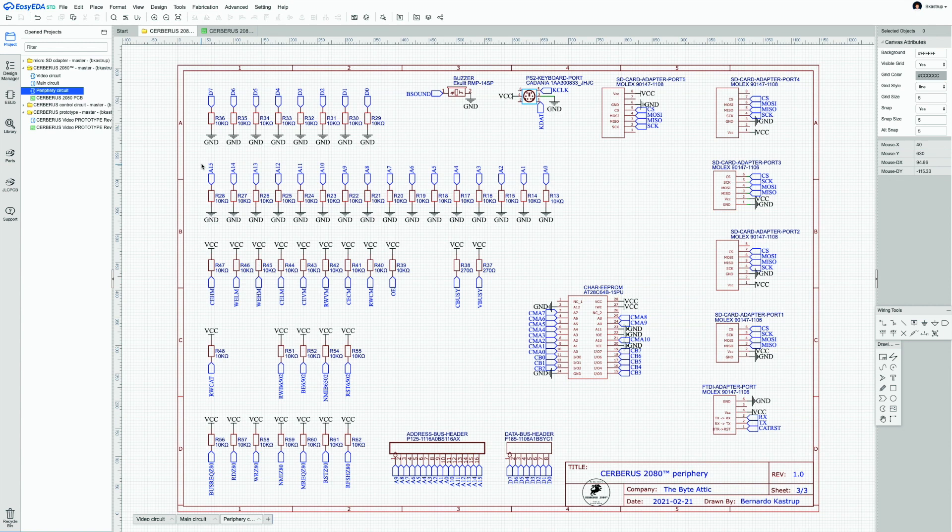For CMOS the pull direction doesn't matter much, though pulling up could make sense if the no-op opcode is all-ones. The second row contains pull-down resistors for all 16 bits of the address bus. For TTL devices, pulling up is preferred since it is easier to drive the signal low against a pull-up resistor — lower current demand — than to drive it high against a pull-down.